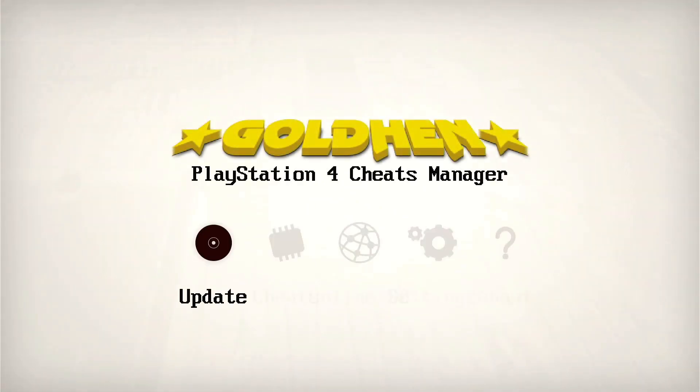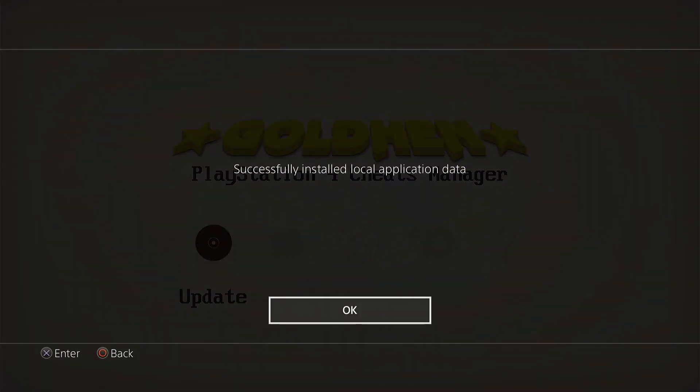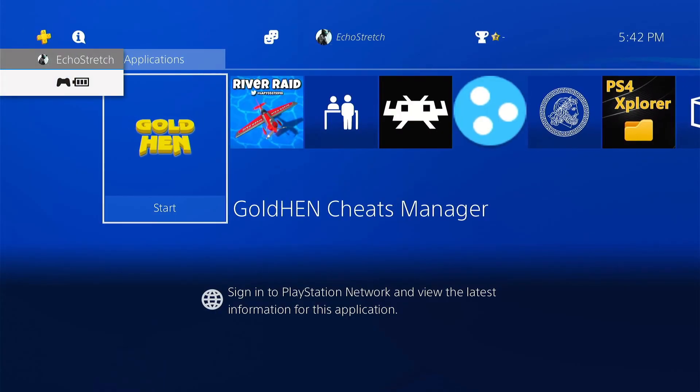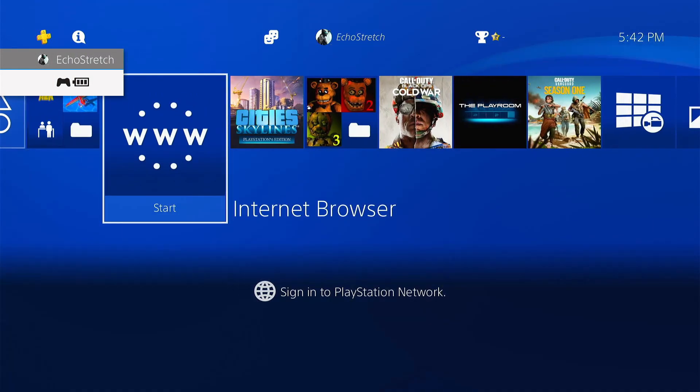Once you get it opened, go ahead and hit the Update button. It doesn't take very long — as you can see it downloaded the cheats pretty quickly. Once that's done, hit OK and back out of there.